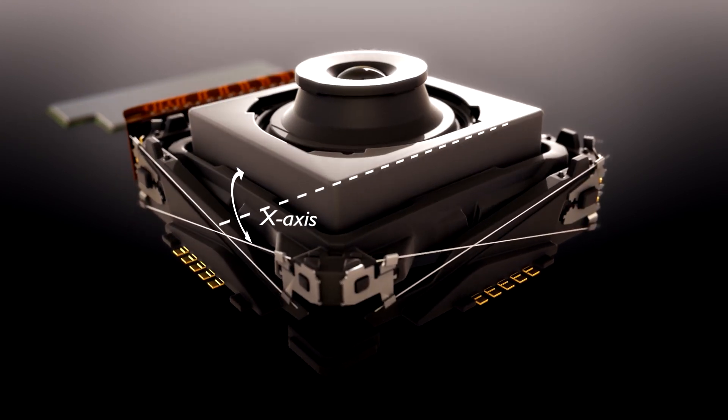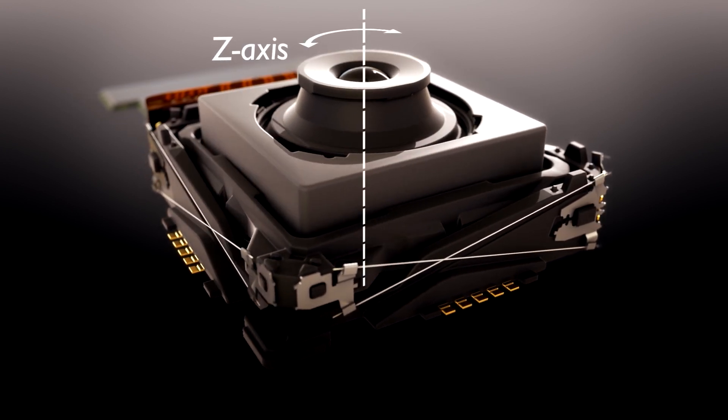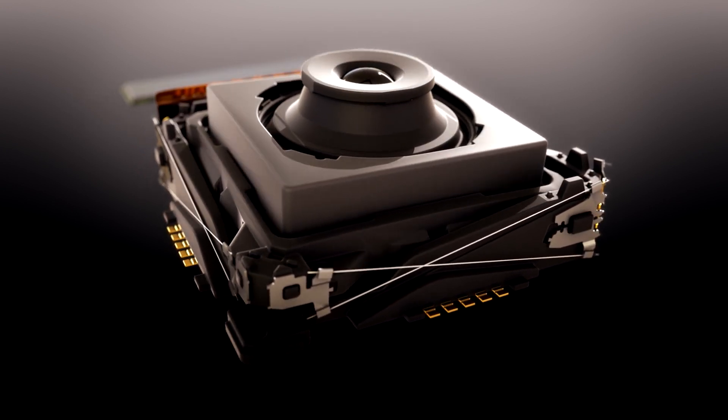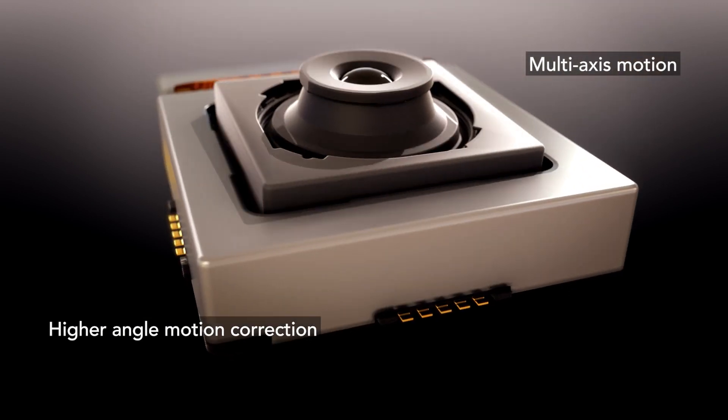A standalone camera module containing the image sensor is tilted in X and Y and rotated around the Z axis, capable of providing higher angle motion correction for optical image stabilization.